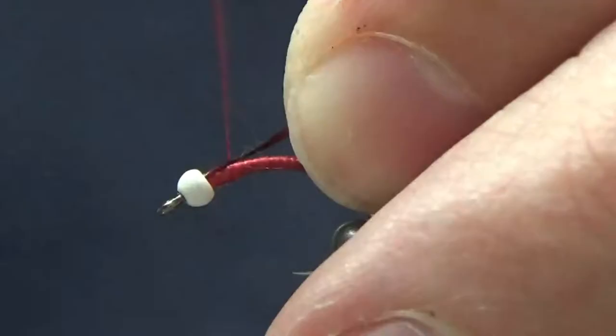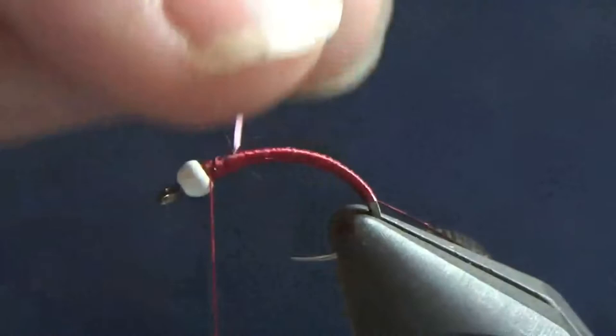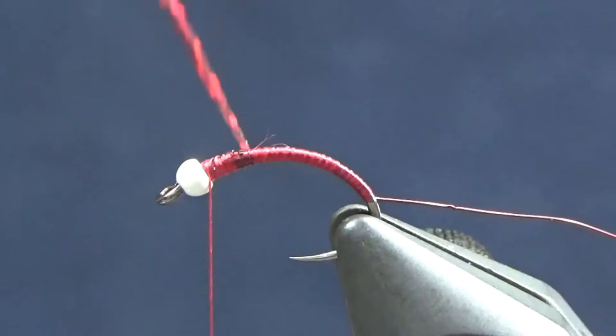The reason I use this tinsel versus Flashabou is because the Flashabou I have had an issue — I don't know if it was the dyeing or if it's painted, but it must have been a bad batch, because it's got silver splotches all over it when you try to use it. And on this fly, it just does not look good when you have silver spots everywhere. So that's why I use this holographic tinsel.